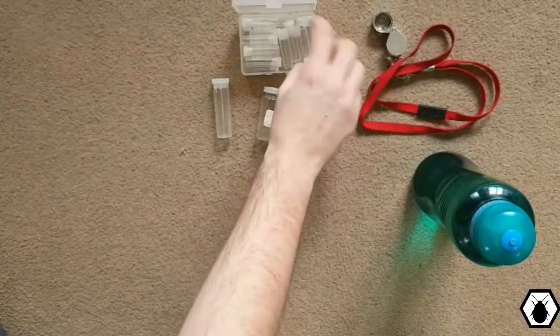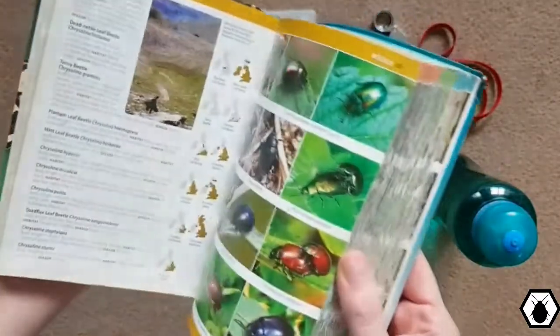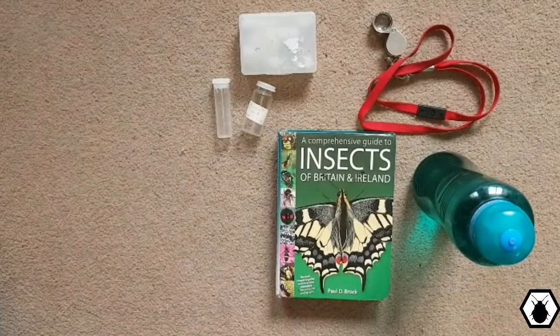Obviously you need something to put your tubes in — a little plastic box or a tin, doesn't matter, as long as your tubes fit in it and it stops them from breaking in your bag. This is my field guide — without it I don't know what half the stuff is, so it's really important you have a good one. This is Brock's Comprehensive Guide to Insects — it's amazing, it's got everything in it. If you want to go further with insects you'll probably need to do keys, but ultimately this will start you off on bug hunting. It's all you really need, to be honest, and everything else is just an added extra.